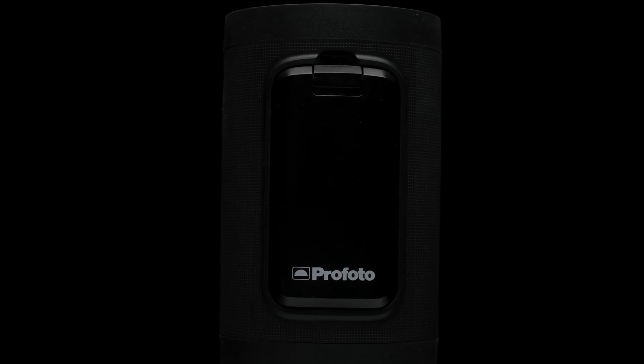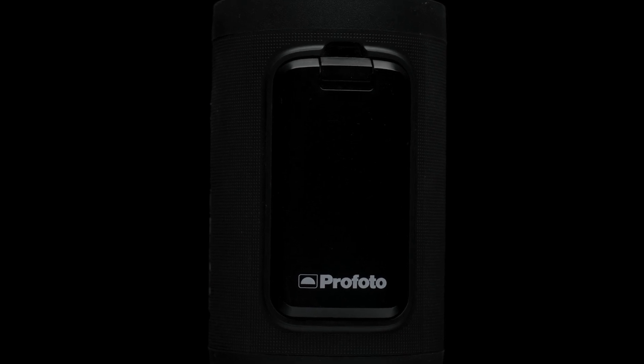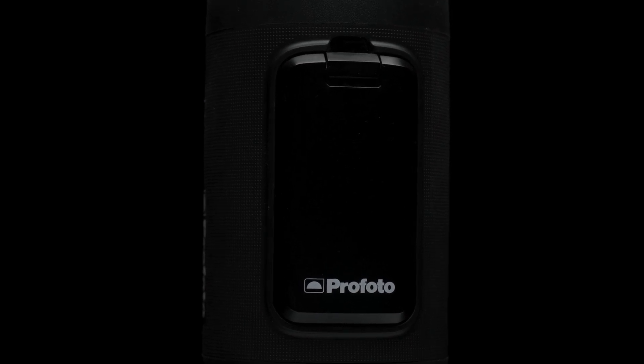On the top of the flash you'll find the battery. The A2 utilizes the same battery as the A10, giving you the ability to easily switch back and forth.